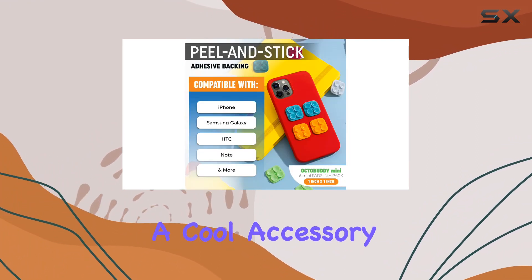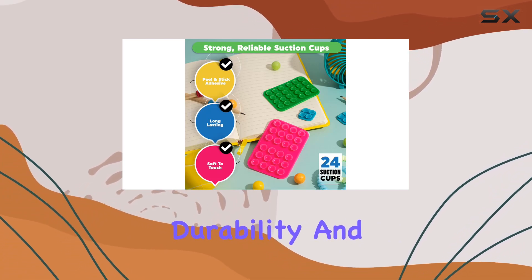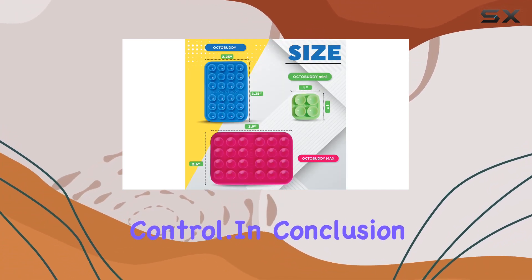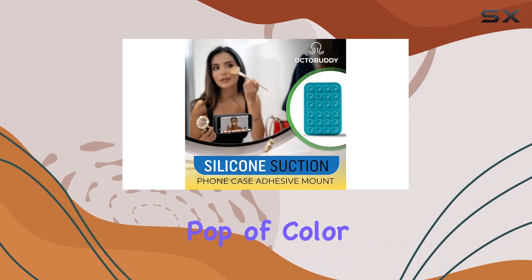Octobuddy doesn't just promise a cool accessory — they back it up with unbeatable customer service, long-lasting durability, and rigorous quality control. In conclusion, if you're on the hunt for a reliable hands-free phone mount that adds a pop of color to your setup, the Octobuddy Max is worth checking out.